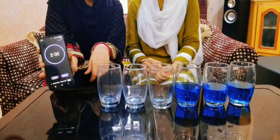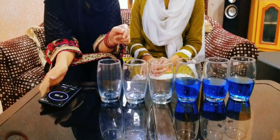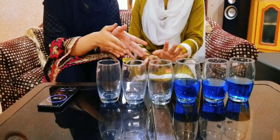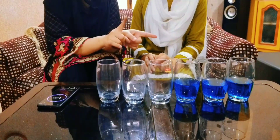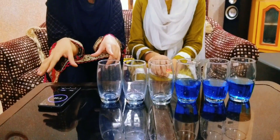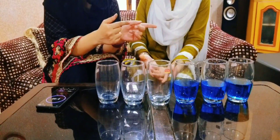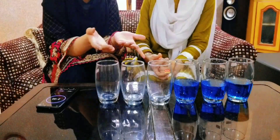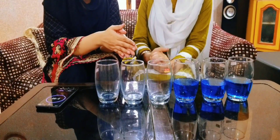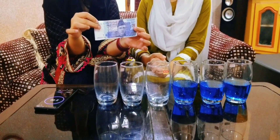Okay, so guys, as you can see, I have put the timer in the room. You will get two minutes. In two minutes you will complete the challenge. I can do it in two minutes. You will have to do it once but you will move it in two minutes. Okay? Are you ready? Yes.